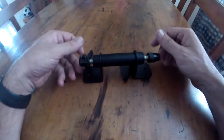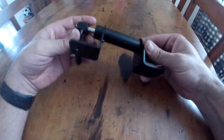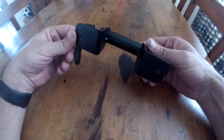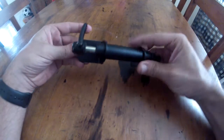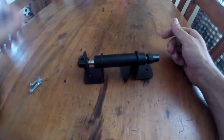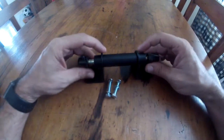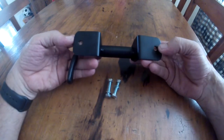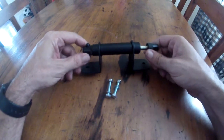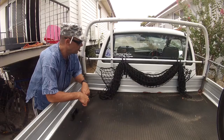Today's project is to install a bike fork mount onto the back of the ute. It's a generic bike mount with a nine mil skewer, so it fits road bikes etc. It comes with a little bit of mounting hardware, so we'll run two holes into the tray, mount it, and we're done — pretty simple really.